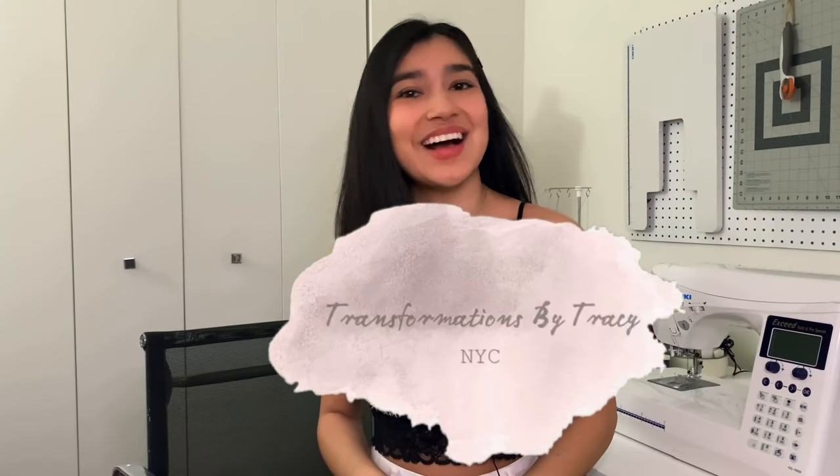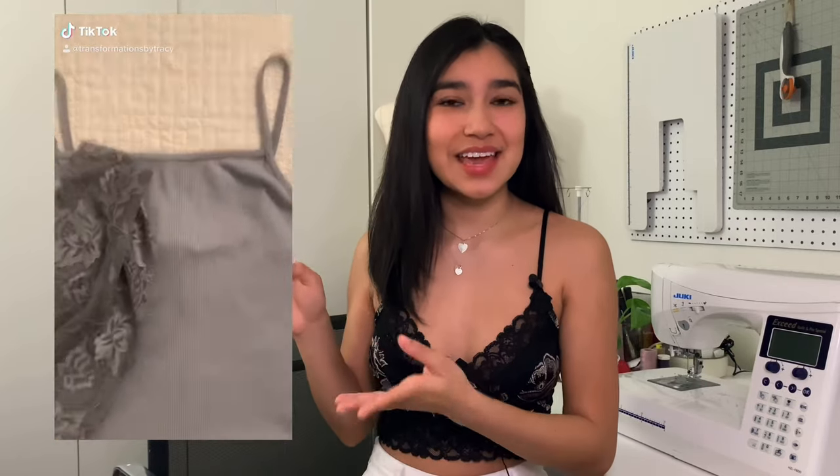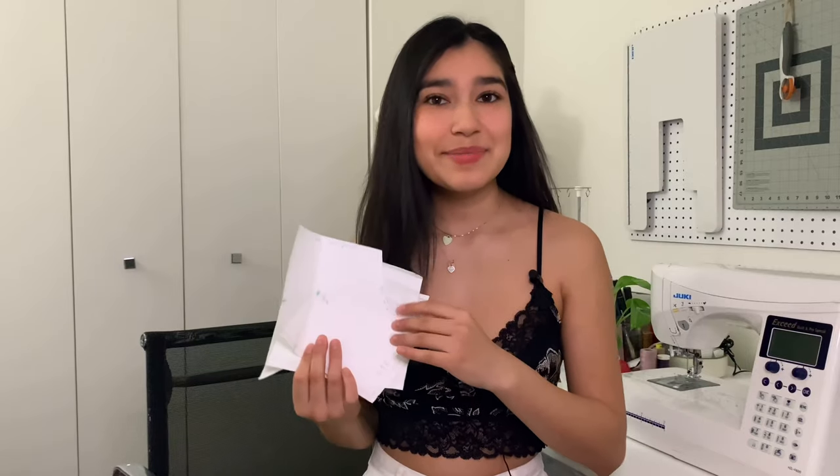Hi everyone, welcome back to my channel. I'm Tracy and I'm so excited to finally bring you guys a sewing pattern on the Y2K lace cami I made a while back. In that video I show you guys how to drape it, and I know some people don't have a dress form, so I finally made a digital sewing pattern.